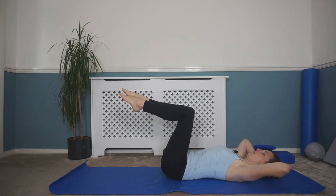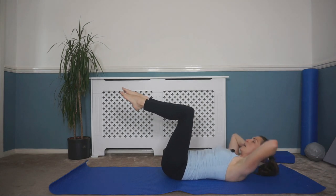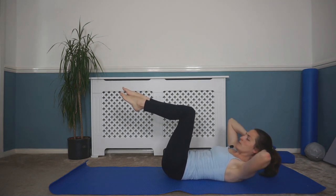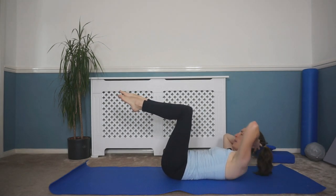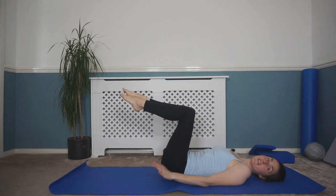Keep going — last few, peeling off and lowering. One more each side, then lowering that head back down and lowering those feet one at a time back down.